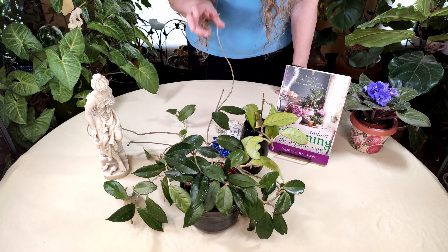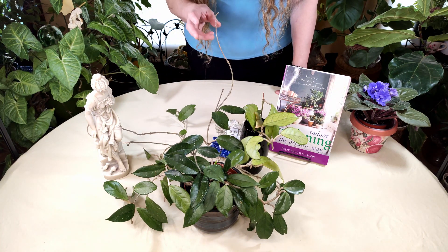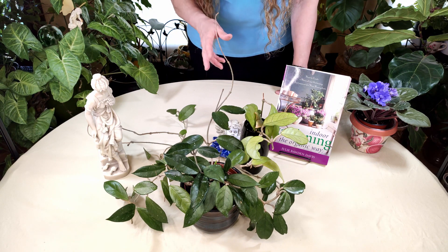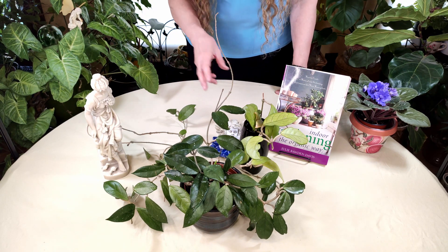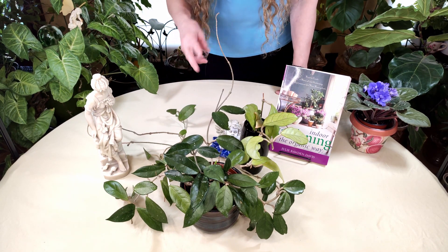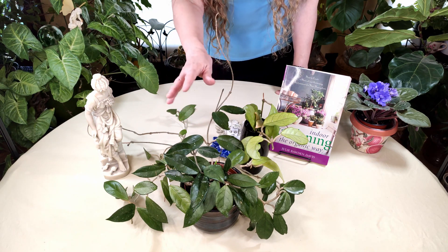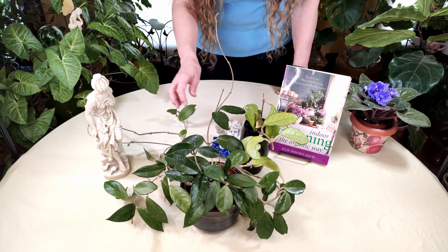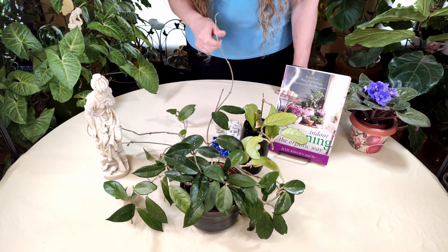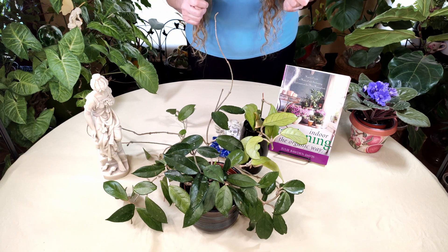Salt buildup is going to cause problems for your plants. I have other videos on that and how to deal with it. I just wanted to show you the stark difference between these two plants — one growing in a low-salt environment and the other in a high-salt environment — and why it's really important that you don't use softened water on your plants.